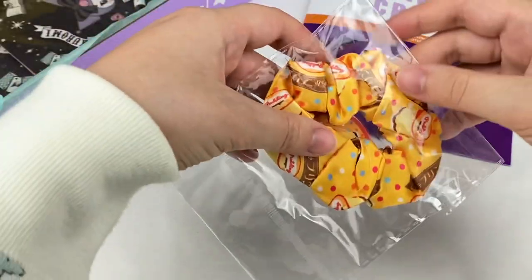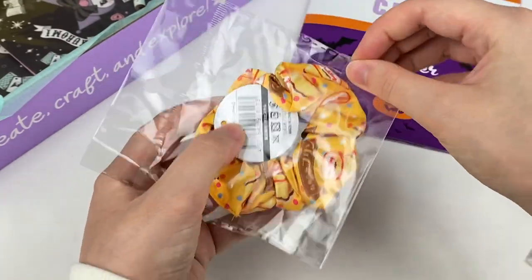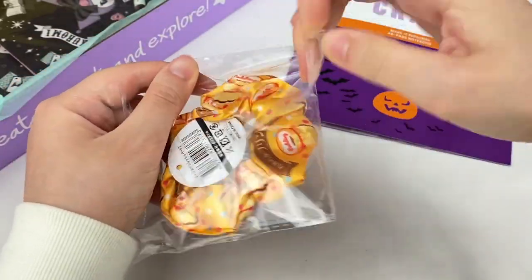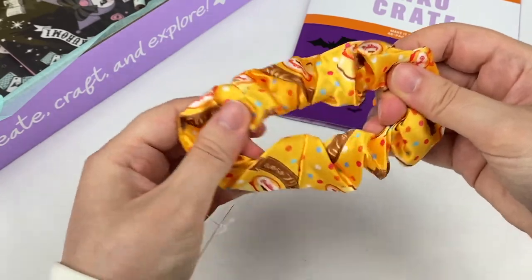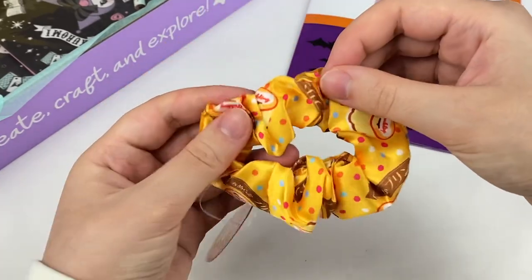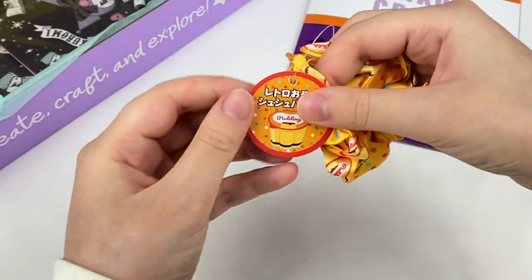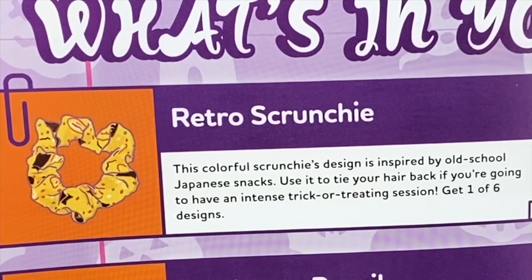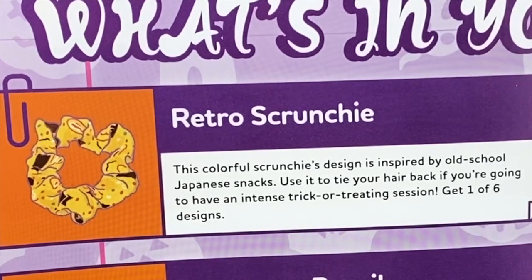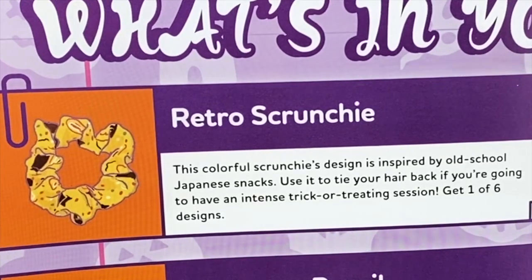Let's grab this next item. It looks like this one is a scrunchie and I think it's pudding themed. We have this scrunchie with different prints of pudding on it. This is the retro scrunchie and it says this colorful scrunchie's design is inspired by old school Japanese snacks. Use it to tie your hair back if you're going to have an intense trick-or-treating session. Get one of six designs.